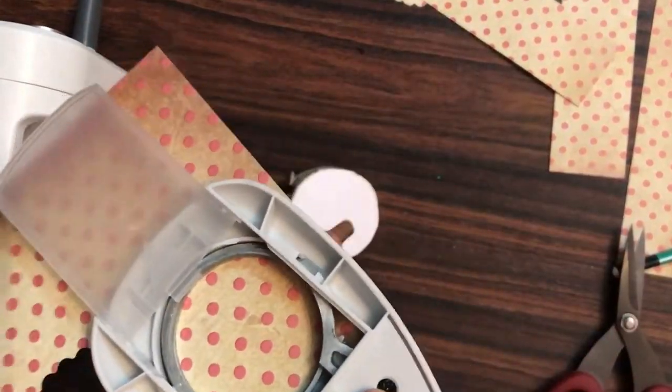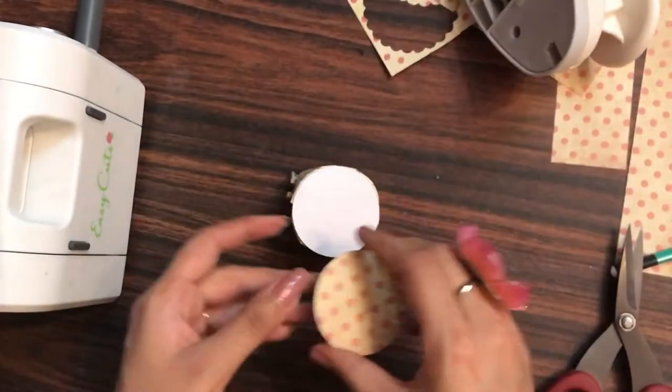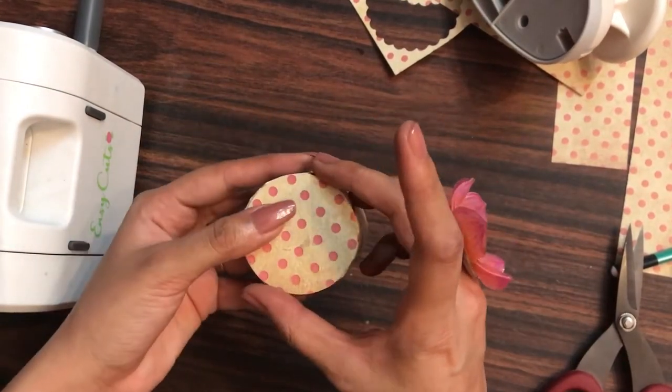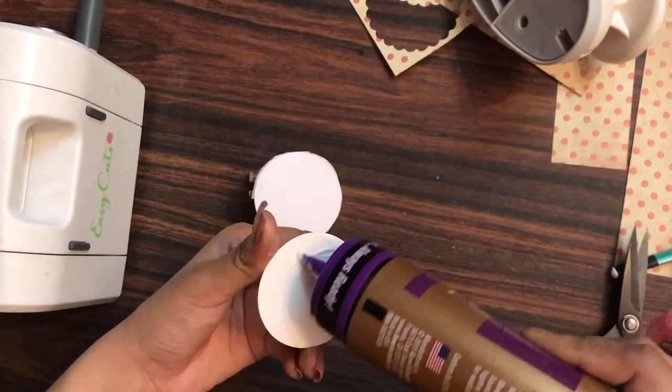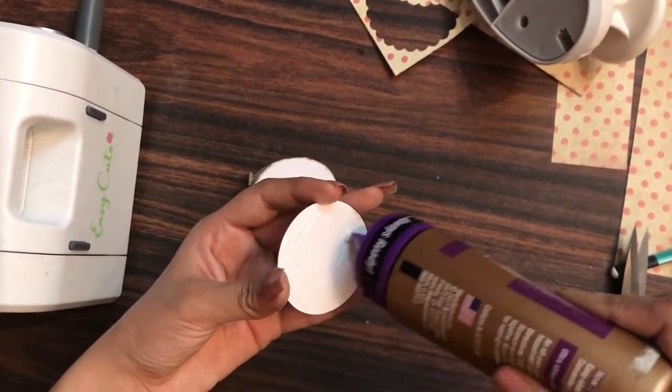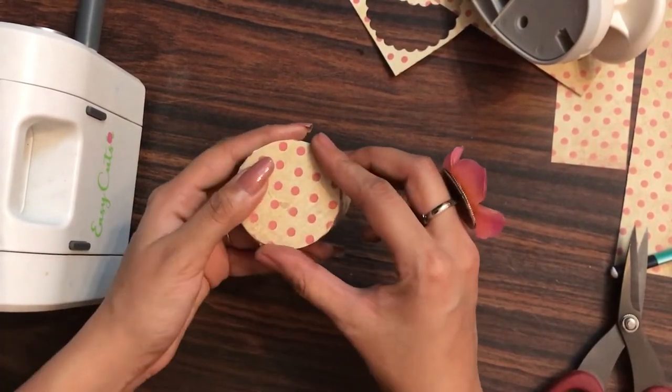Now to cover up the white card stock of two inches, I have my two inch circle punch and I'm punching out a piece from the pattern paper. I'll be sticking it like this. If you want to watch my previous Saval Saturday videos, you can hop onto the playlist which says Saval Saturday.